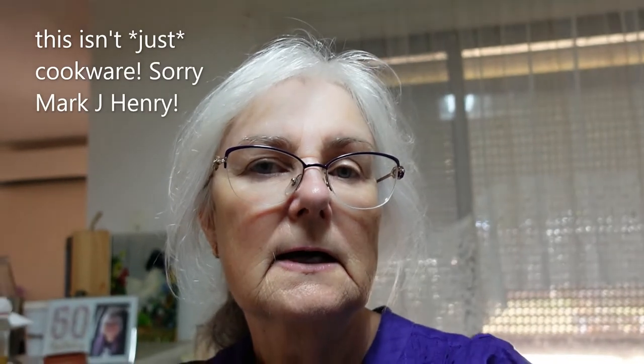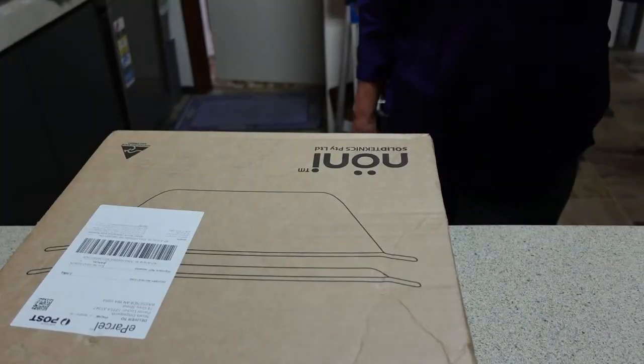This cookware is wrought out of one piece of iron for the iron pieces, or in this case stainless steel. This is my first piece of no-nickel stainless steel — that's what 'noni' stands for: no nickel. Nickel can leach into your food apparently, so having it in your cookware is not such a fantastic idea. I have some iron pieces of theirs, but this is my very first piece of noni.